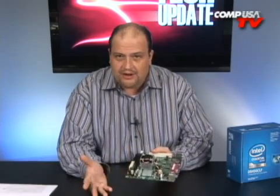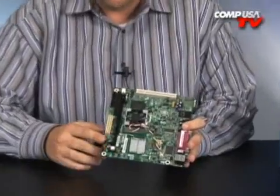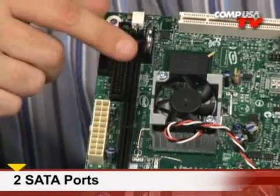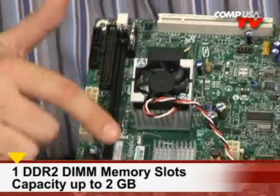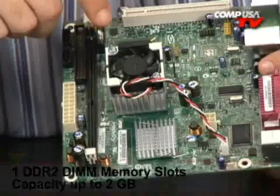For all the size that this thing saves, pretty much everything that you need is on here. When it comes to connectivity, you're not limited to just IDE, nor are you limited to just SATA — you've got both. There's also a slot to install your memory, and a power connector and battery backup power.